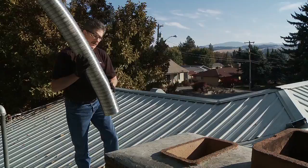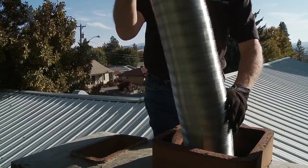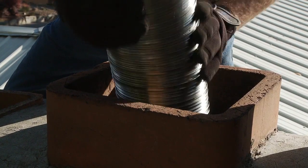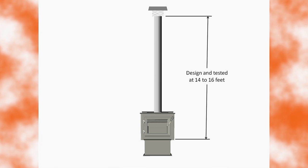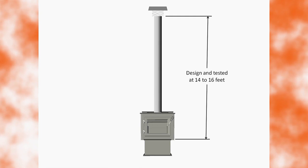By maintaining required length and clearances to the roof, outside construction, or trees, proper draft will be maintained within the vent system. When using existing masonry or factory-built fireplaces, the chimney should be relined with 6-inch, 152-millimeter venting approved for wood burning appliances. This can either be hard pipe or stainless steel flex depending on your installation. EcoChoice units are tested with chimney heights of 14 to 16 feet. Your system may require more than one tested length of venting. Review the owner's manual for more venting information.